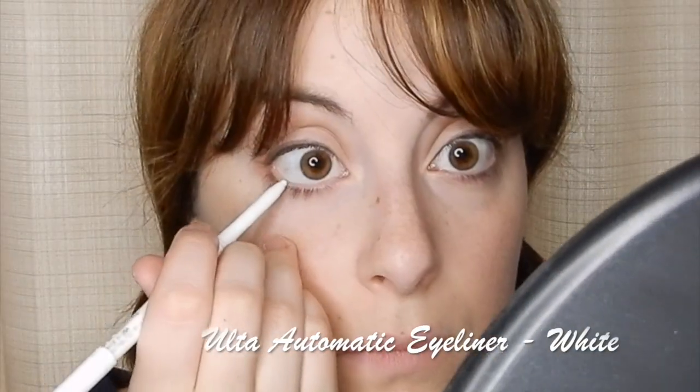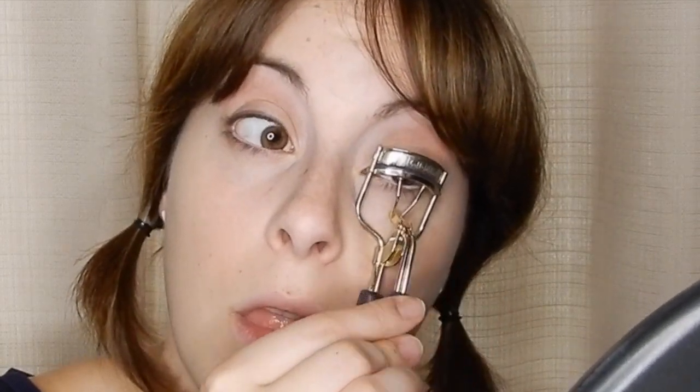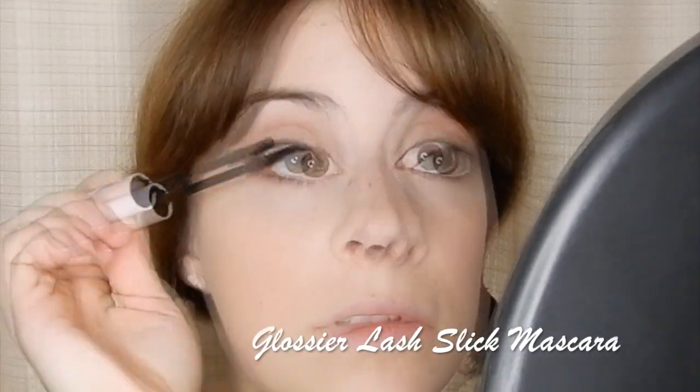Then take a white eyeliner pencil and take this to the waterline of the eye — this is going to help make our eyes appear bigger and more doll-like like Anna's. Don't forget to curl your lashes! And then apply generous amounts of a lengthening mascara like the one I'm using from Glossier.